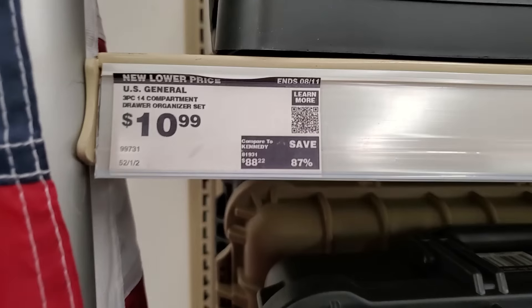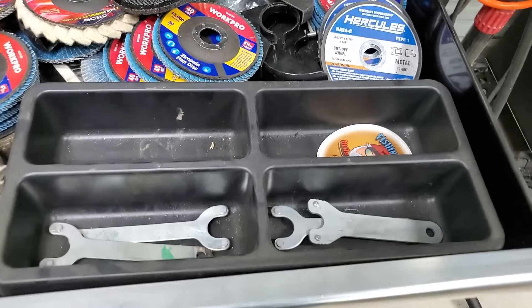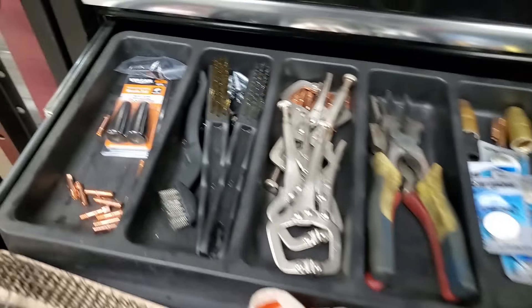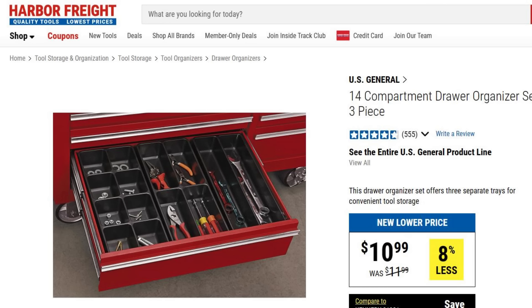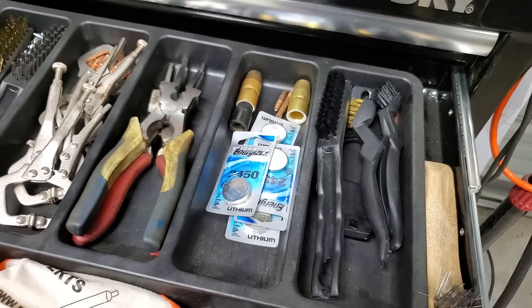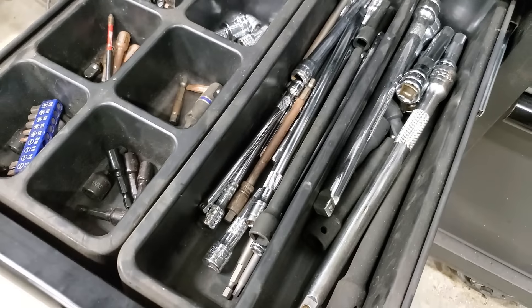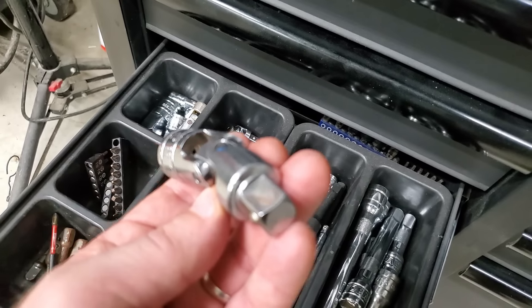Number eight. Harbor Freight sells these plastic trays that are designed to go in your well box drawer. I actually do use these trays in my toolboxes, and I think they make like three different sizes of them. These little dividers that you can put in your toolbox come in really handy for organizing all of your tools. I actually use these to organize all of my extensions and some of my other little parts.